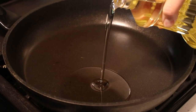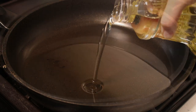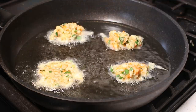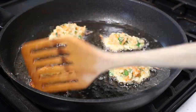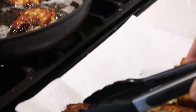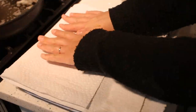Heat about half an inch of oil in a wide frying pan on medium-high. When the oil is hot, scoop a spoonful of the mixture and add to the pan, making sure not to overcrowd. Fry for 1-2 minutes and flip when golden brown. When both sides are cooked, remove the arouk from the pan and drain on a plate lined with paper towels to remove some extra oil.